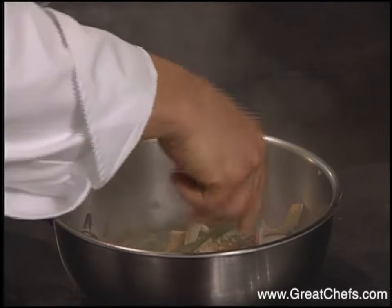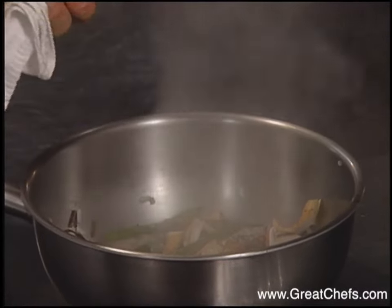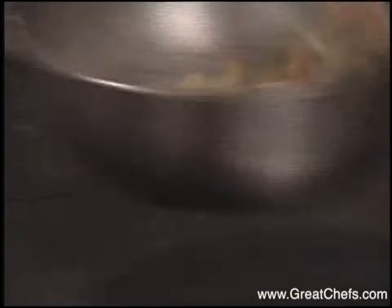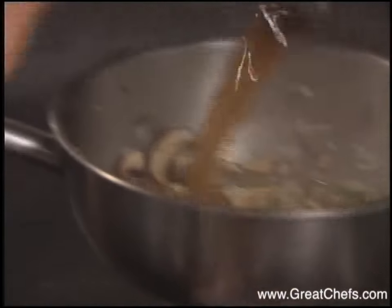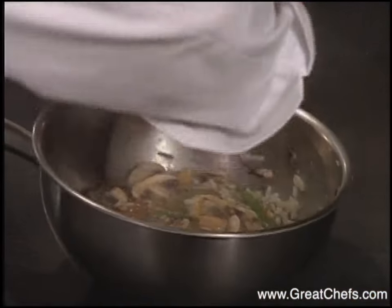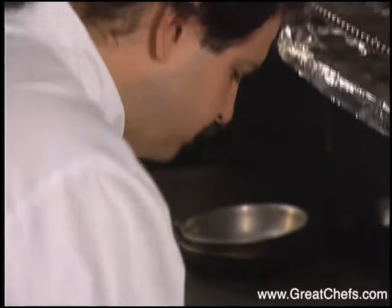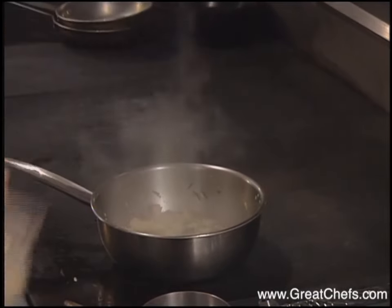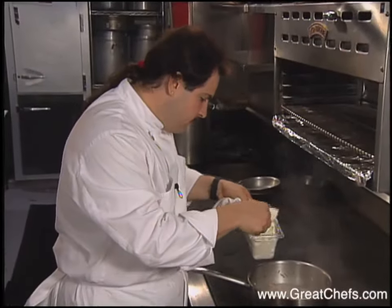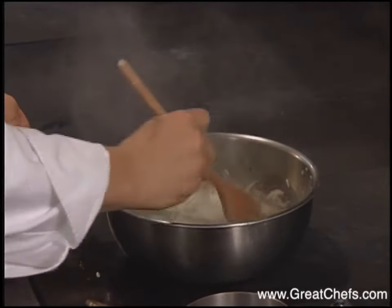Some butter, some of the porcini broth — porcini is an Italian mushroom that's usually sold dried, and the broth is a result of rehydrating the mushrooms. Then Parmesan cheese and some heavy whipped cream. We use whipped cream because it's a lot lighter than just throwing in plain dense cream. Just fold that in.